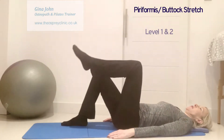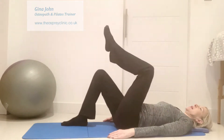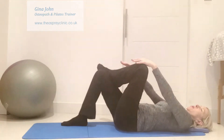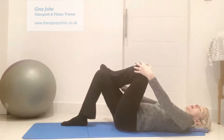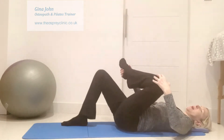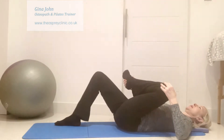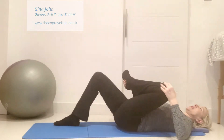Fold up one knee over the hip, and turn the leg, bringing your ankle over the other knee. Take your leg into the hands, and then pull the leg up towards your chest. Hold that stretch for around 20 seconds.